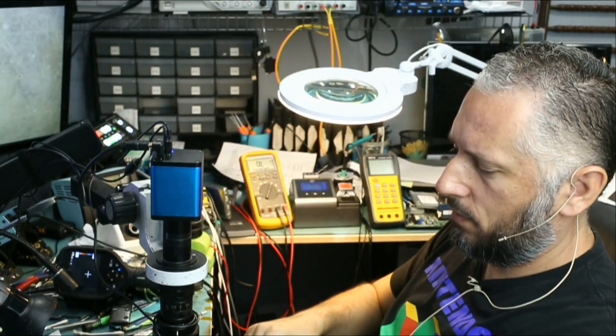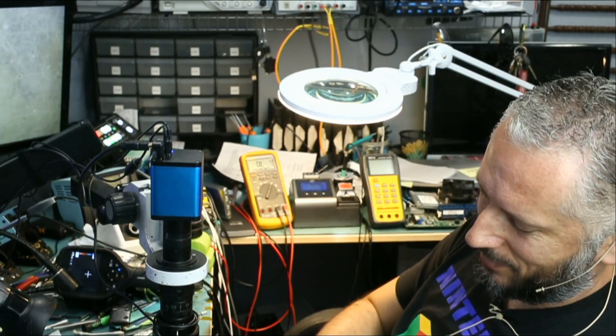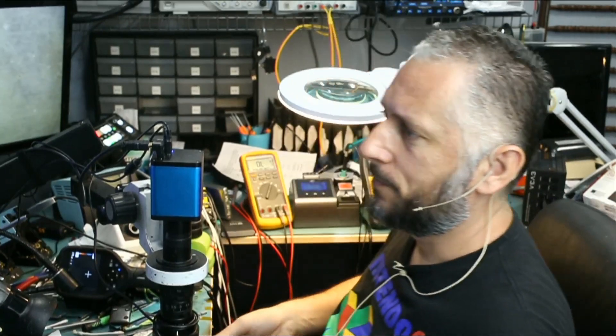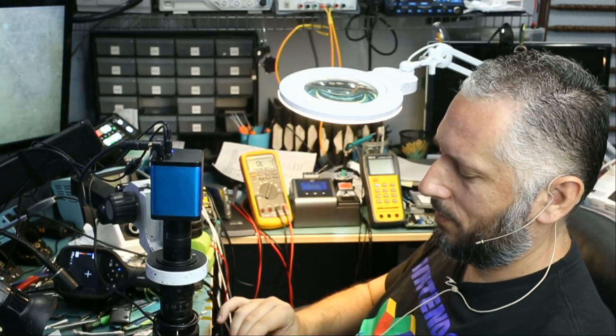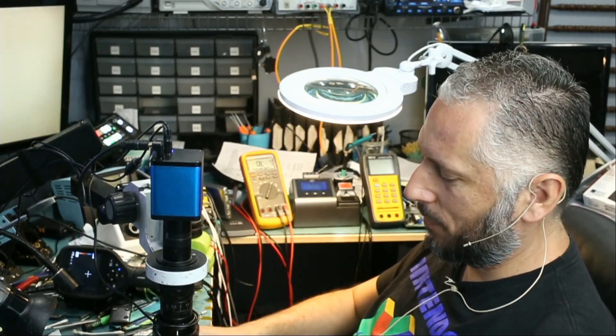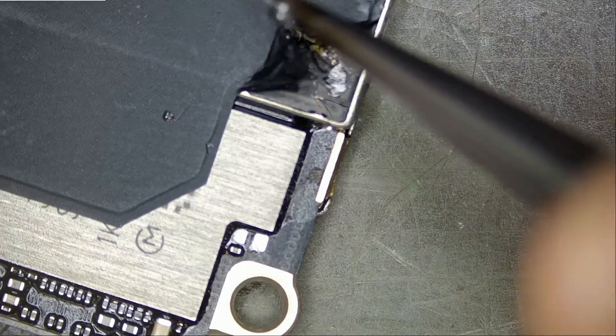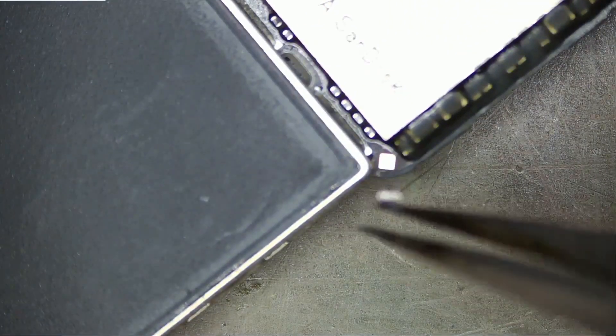You cannot touch the board — it will burn your fingers. Still hot. The customer said on his ticket the phone fell down, got very hot, and turned off. So if the customer felt the heat from the housing and not the motherboard, just imagine how hot the motherboard is. A new customer just came in — wrong timing. Anytime I'm doing something delicate, somebody comes in. That's why I like to do my videos between 5 to 6 p.m. Right now it's 1:30 p.m.